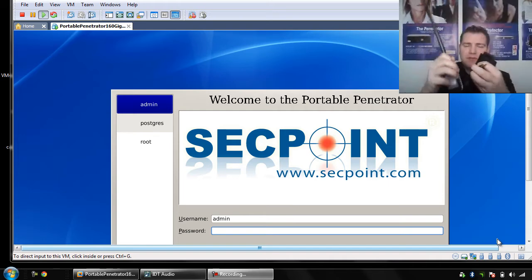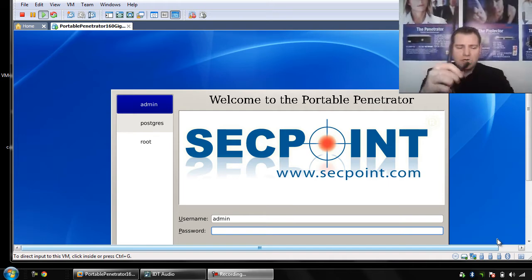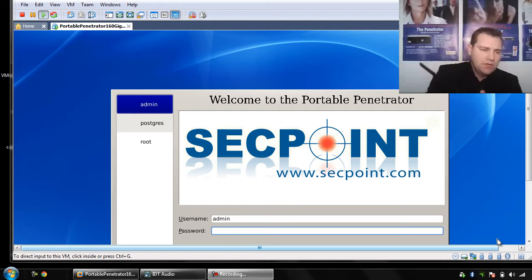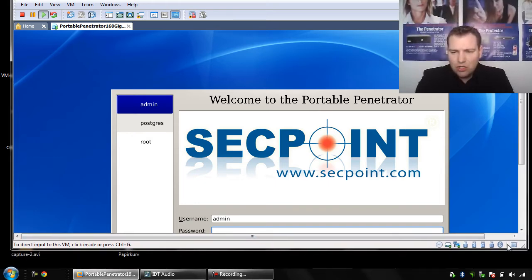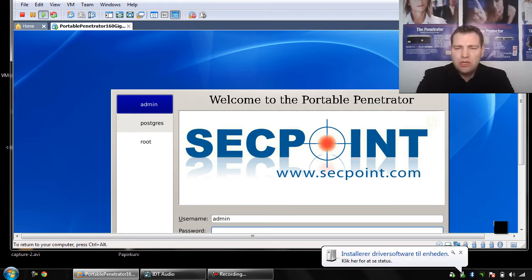I'm simply connecting the USB port into the Windows system. Now it is connected, and you can see in the lower right corner the different USB adapters I have. You see this one — Realtek RTL8187 — this is the chipset, and I simply click on connect, disconnect from host, and then it is connecting to the VMware Workstation.